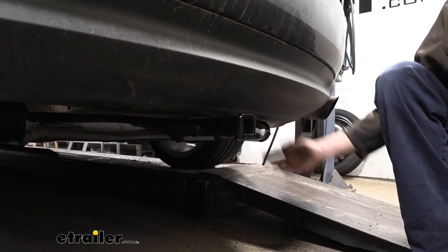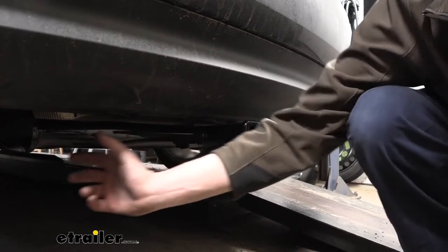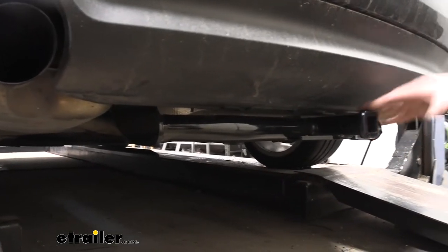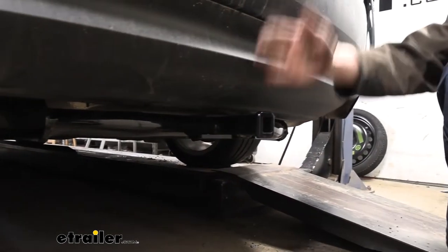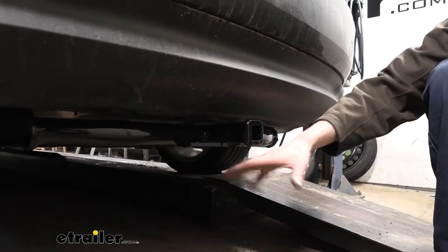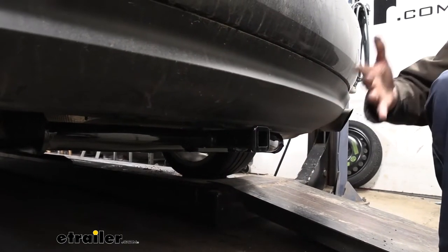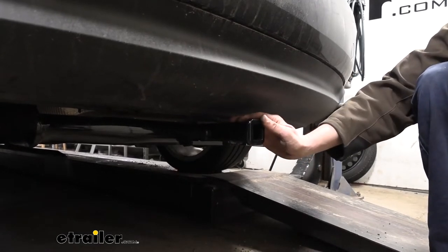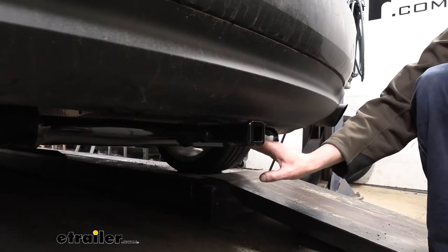This is what our hitch looks like when it's installed. You'll be able to see the cross tube going across the bottom here at the back, and the receiver does stick out a little bit at the back. It does not go past the curves of our vehicle at the back, so when you're standing up it tucks up nicer than it looks when you're kneeling down. But it is going to be noticeable on your Audi, so just keep that in mind.